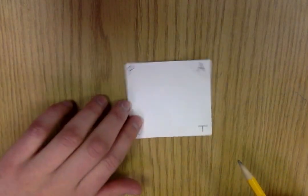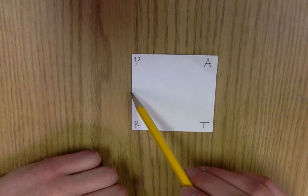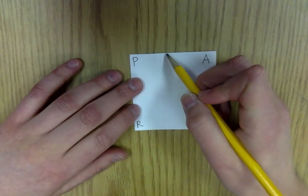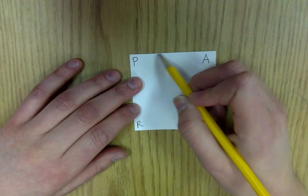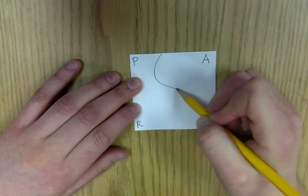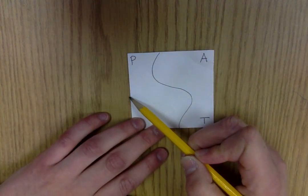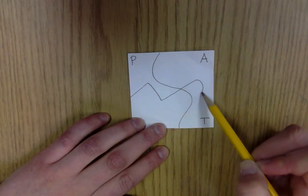The next step is to draw two lines. One line should go from top to bottom, and one line should go from left to right on your square. You can use curvy lines or zigzag lines, whatever you'd like — just don't go too far to the corner. I'm going to draw a curvy line here, and then one across. Let's add some zigzags and a curve.